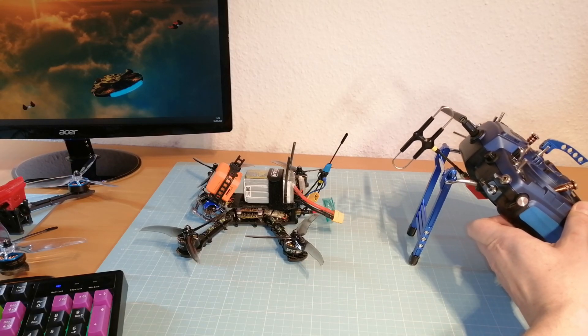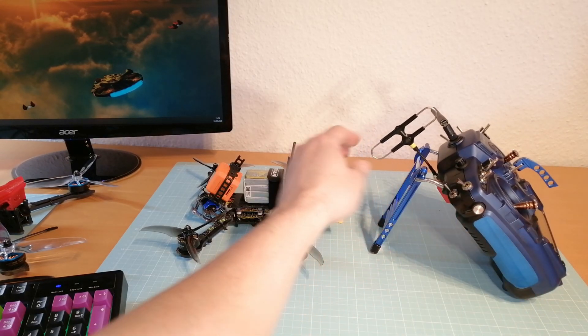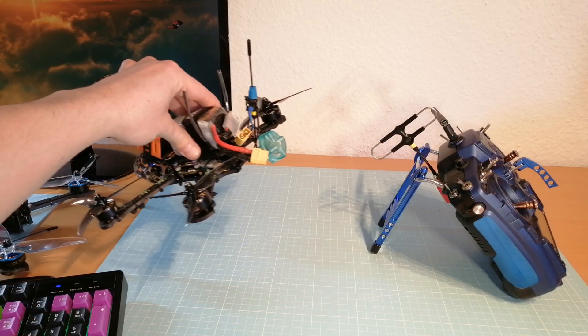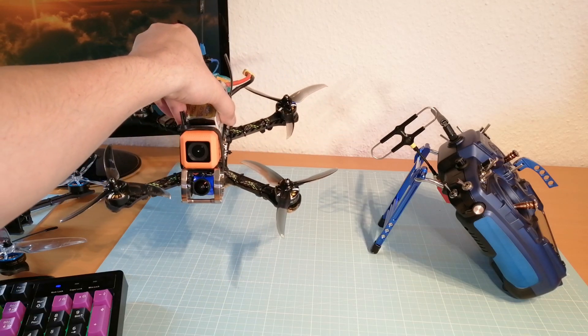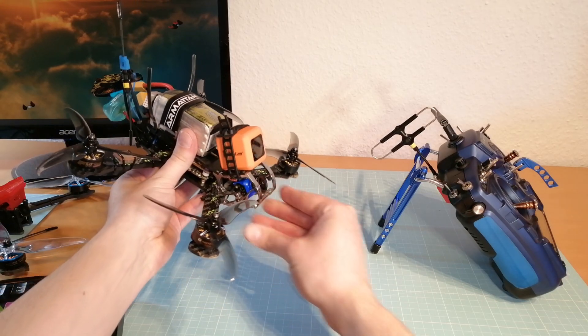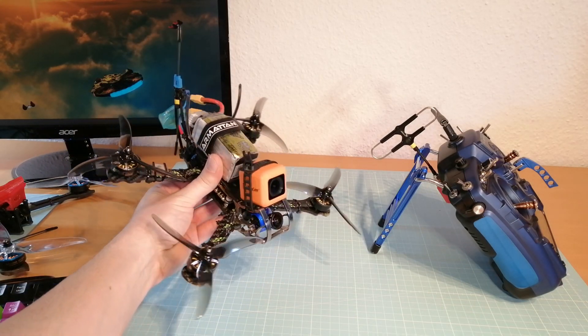Let me try to explain what's going on here. When I'm flying away from me, the receiver antenna of my quad is facing the transmitter antenna. But on the turn, the receiver antenna is getting blocked by the quadcopter frame, the battery, and the camera — and at that moment, the RSSI drops.